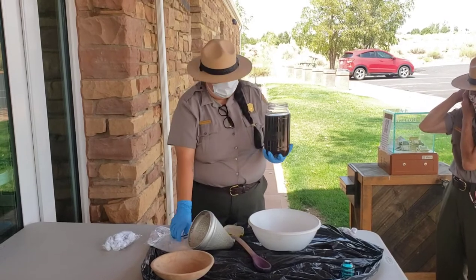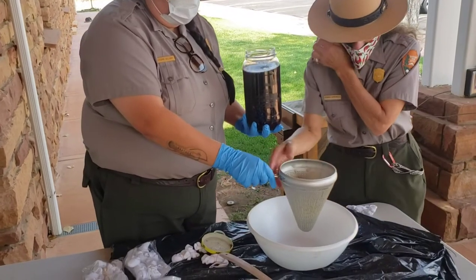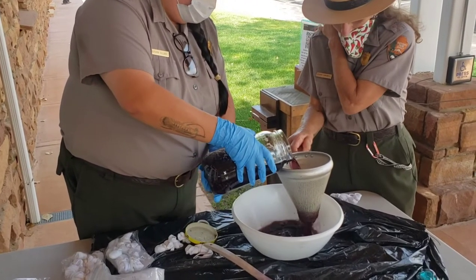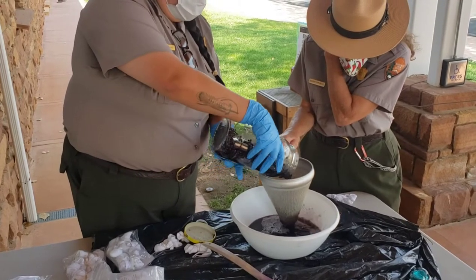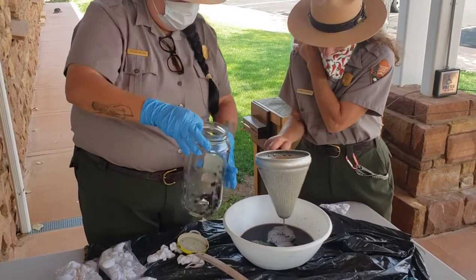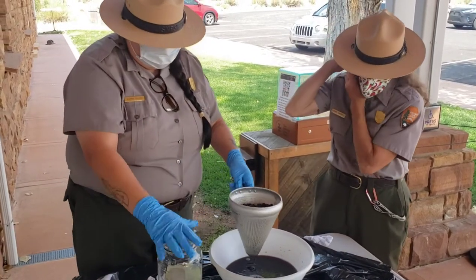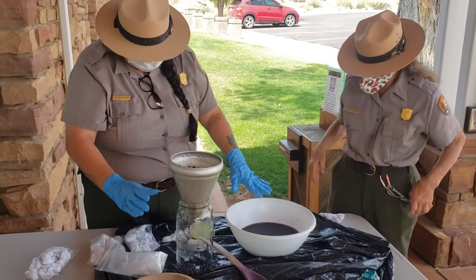We first have to strain our beans. You can see the color of the beans has been pulled off. The sun has helped do that. You can look at the beans and see that they still have some color in them, so if you want, you can put them back in your jar for later use after you do this recipe.